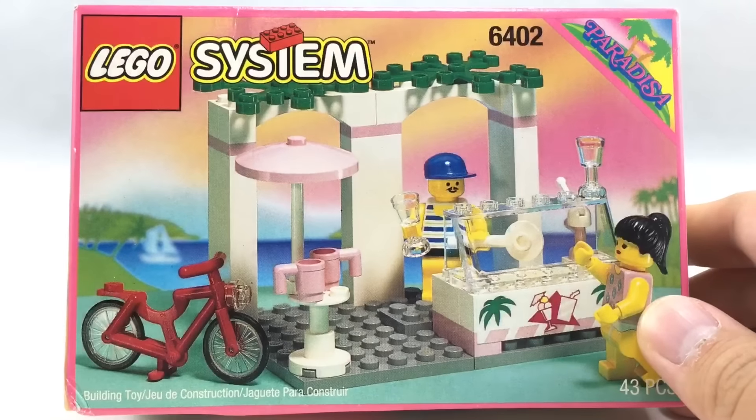And that's it for the Sidewalk Cafe. It's a really cool ice cream shop — that's really what I would call it — and we don't get many ice cream shops. I love those 2x2 printed tiles, love the architecture, it's a very modern, casual design, and I love the pink and everything like that.